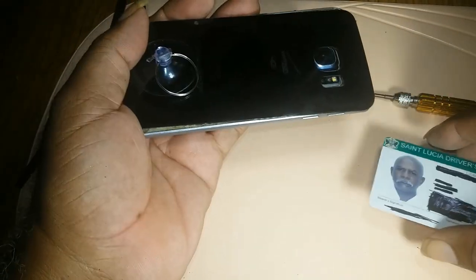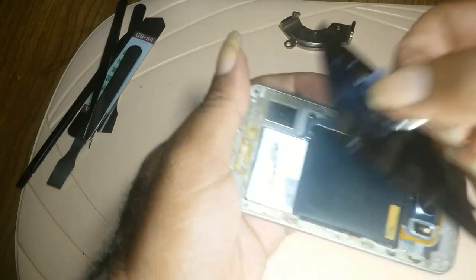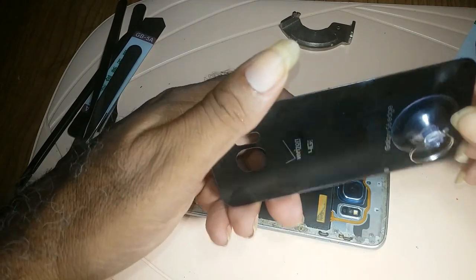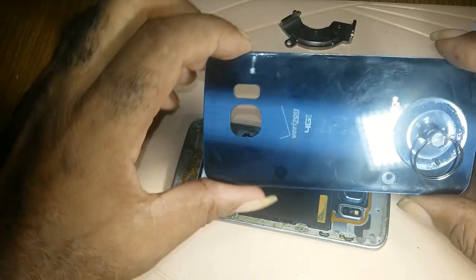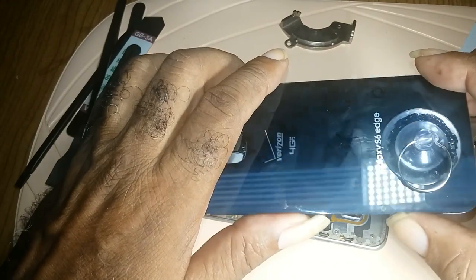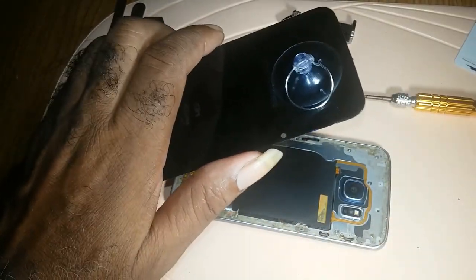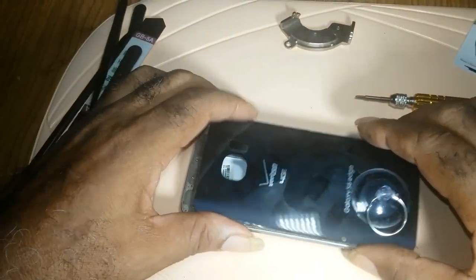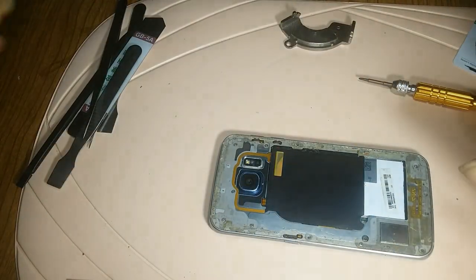Keep in mind that the back cover is glass — it will break, so be very careful when taking it out. If you break your glass, I'm not responsible. If it's the first time you're removing the back cover on your phone, use a playing card.